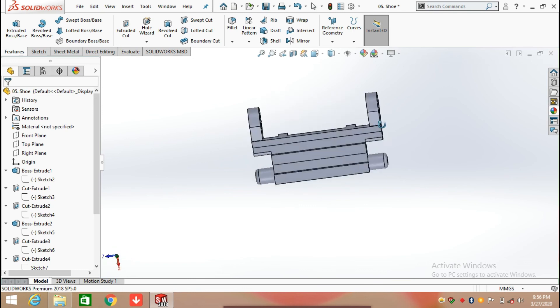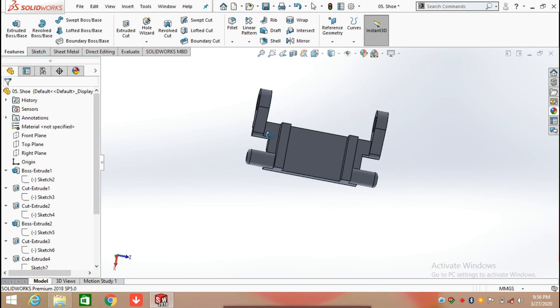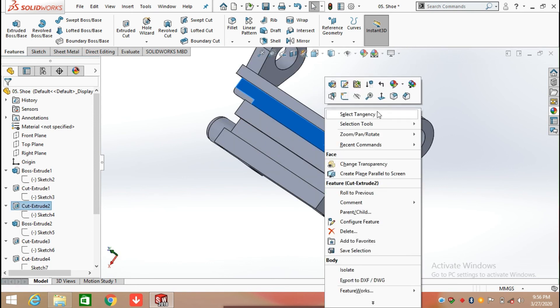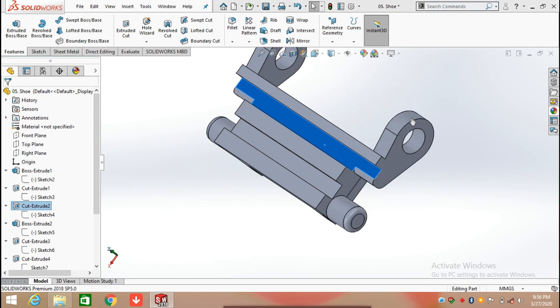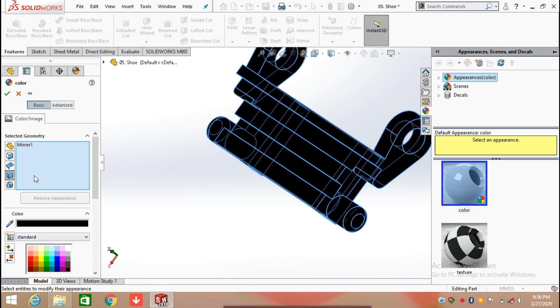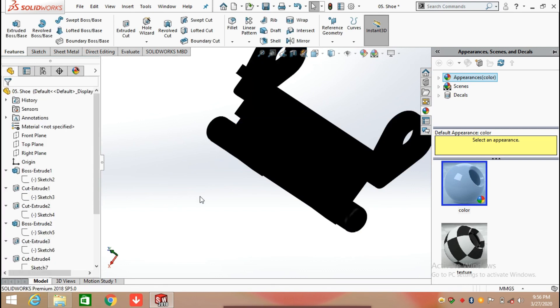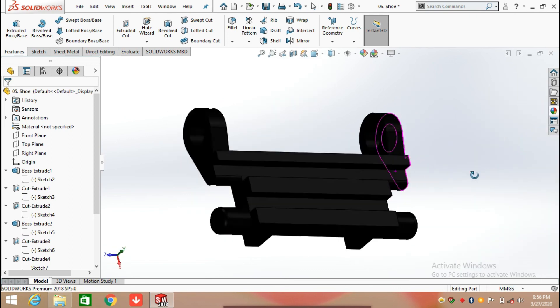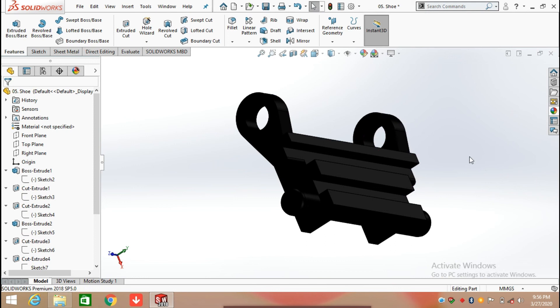The shoe is ready for the excavator chain. Now I am going to apply an appearance on it — right-click on the body, select Appearances, and select Body. Apply the appearance and the part is now complete. Continue for the next part in the next video. Thanks for watching!